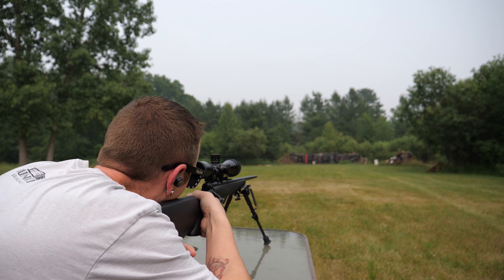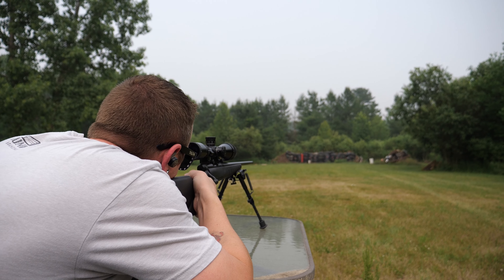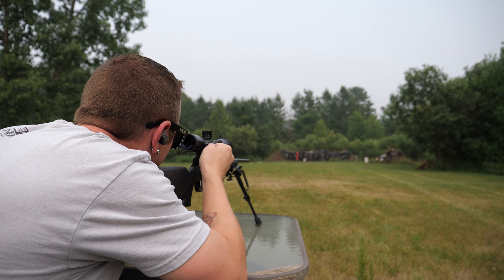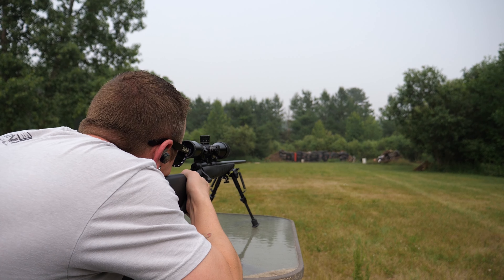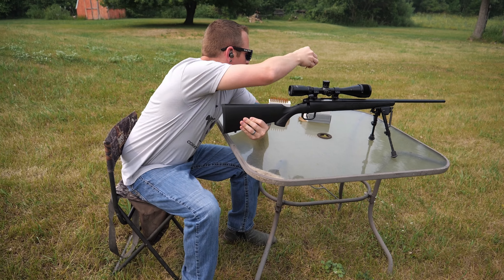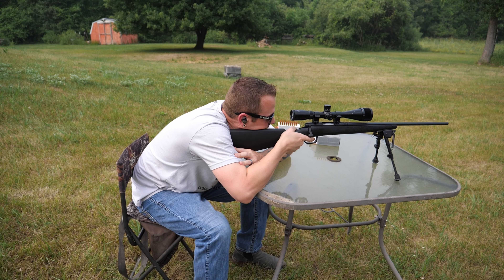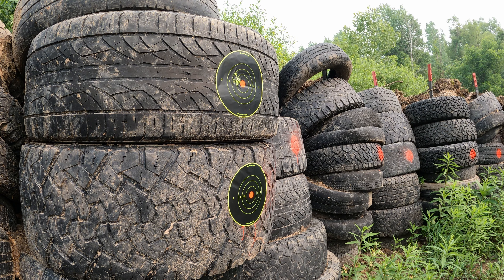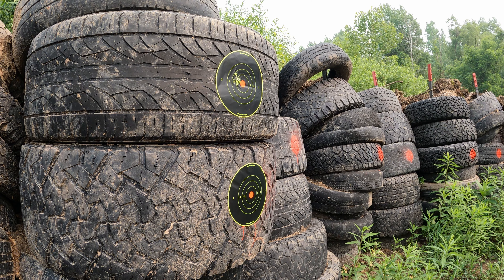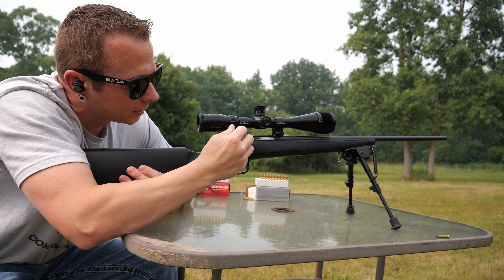Don't mind the redneck setup here — I forgot my tables this morning when I left the house, so we're kind of stuck using what we got. I'm dropping them around... I accidentally ejected a full round there, so grabbing another one real quick.